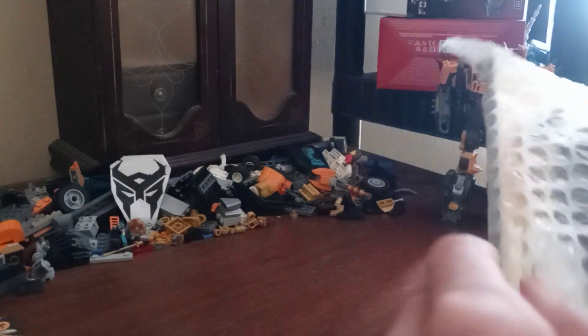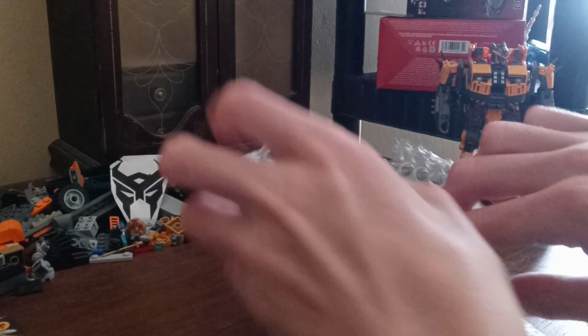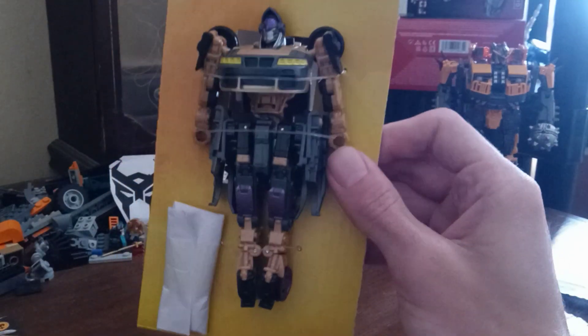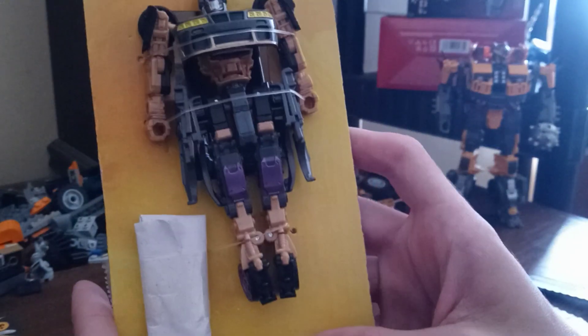I got some tape that got stuck on me for some reason. I'm trying to avoid using the knife right now. There we go, let's get her out. She's such a small figure but god, she's gorgeous.